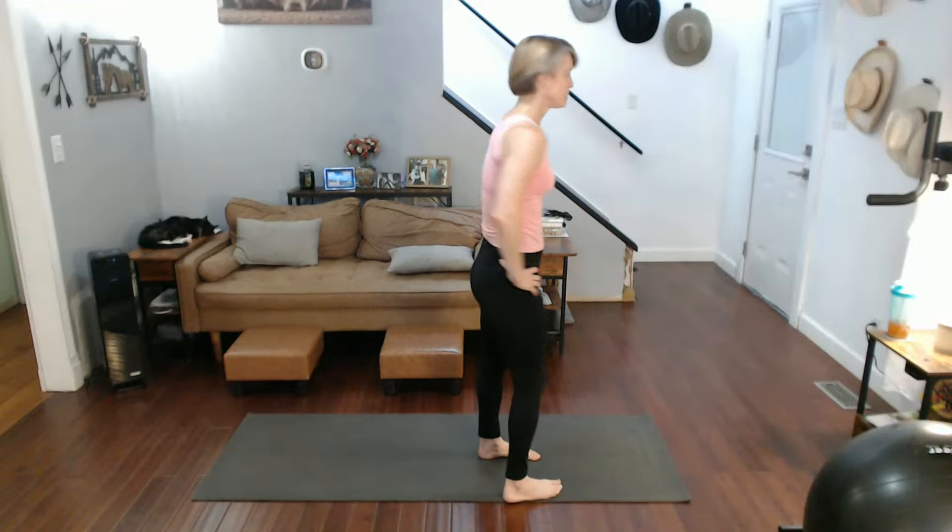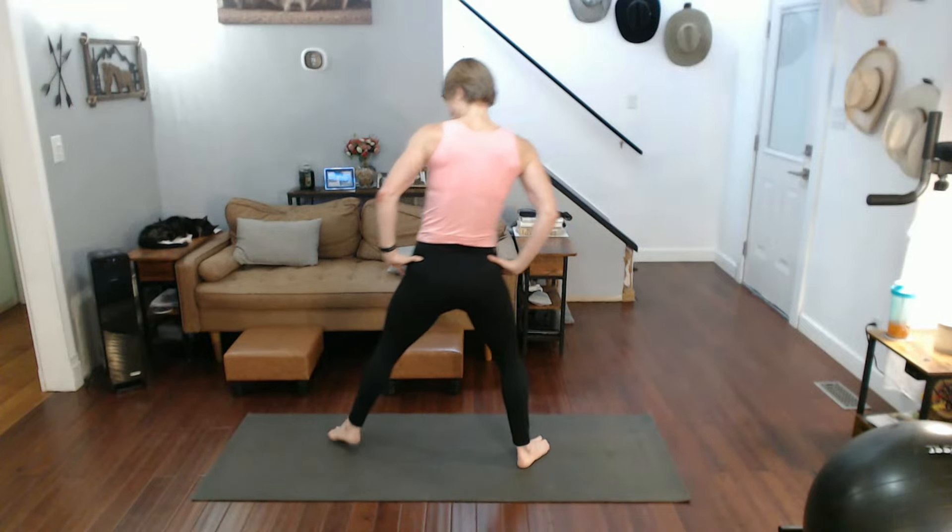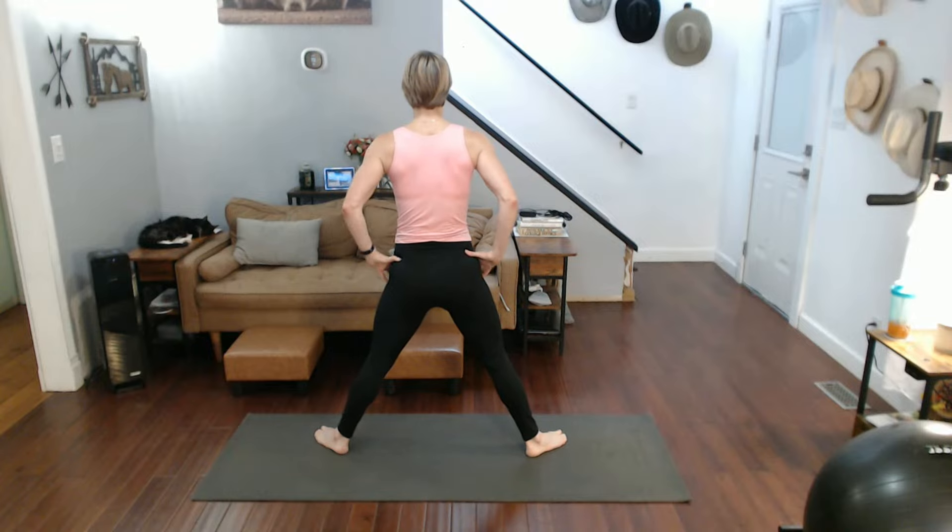Now the back view, so you can see how it's supposed to look from the back. Half stance and wide — ready?